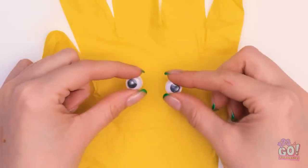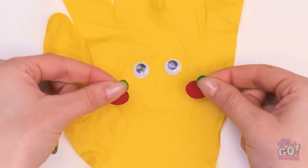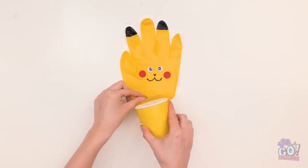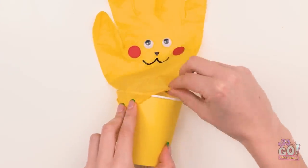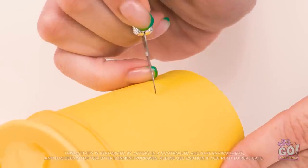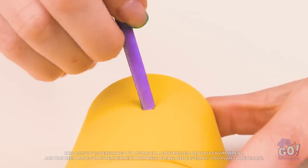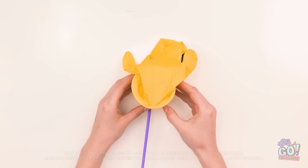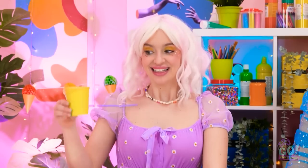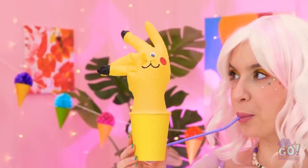I'll start with two googly eyes and press them onto the glove. I have two felt stickers — these will be the cheeks! I'll color two fingers with a black pen, then insert the drinks cup and fold the glove around the lip. Now I'll turn the cup over and make two small cuts with a scalpel, then push a drinking straw through it. I'll tuck the glove into the cup. Now I need to blow into the straw, and out popped Pikachu! Ta-da!